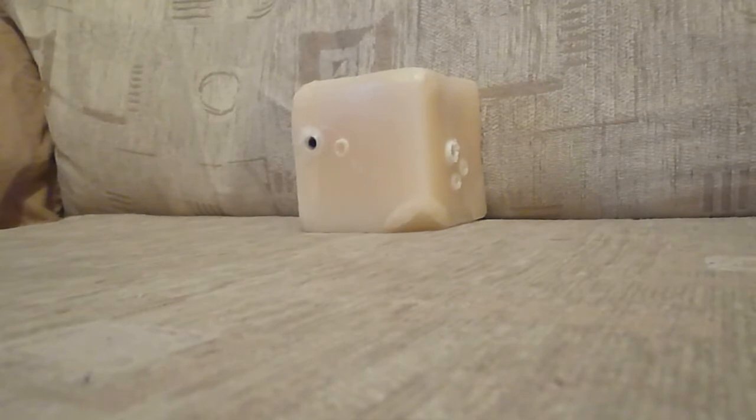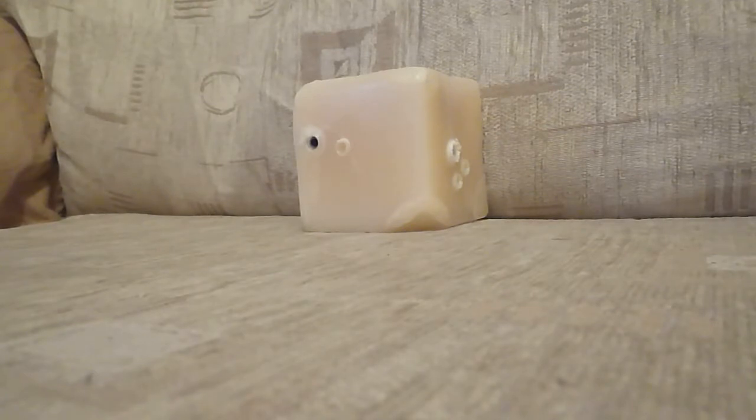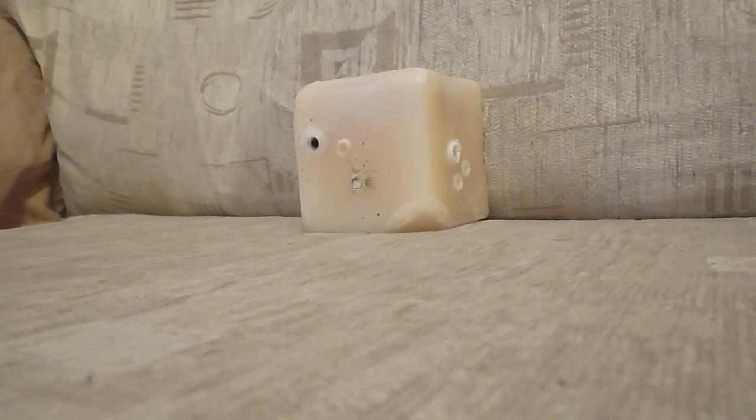The first shot I'm going to take will be with the RWS Super Hollow Point. That pellet bounced back and hit me. You can see the bits of residue there from when I put the gun together. The barrel is smoking — I greased everything up when I put the new spring in.